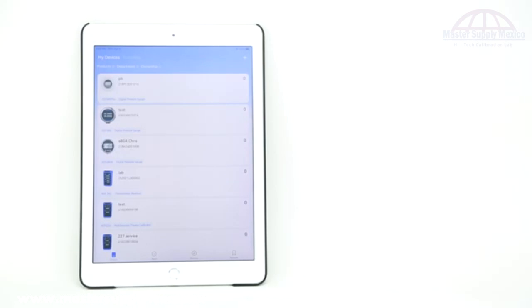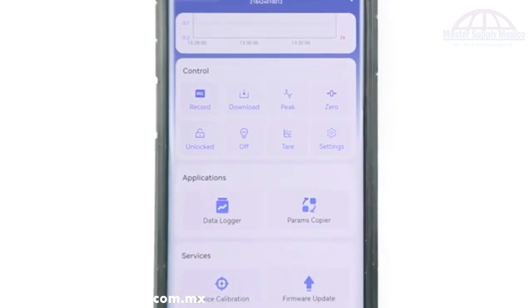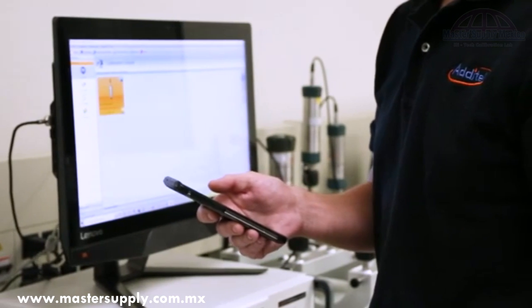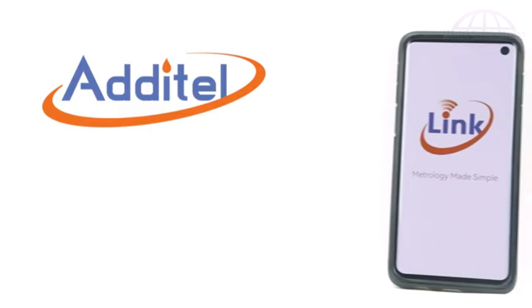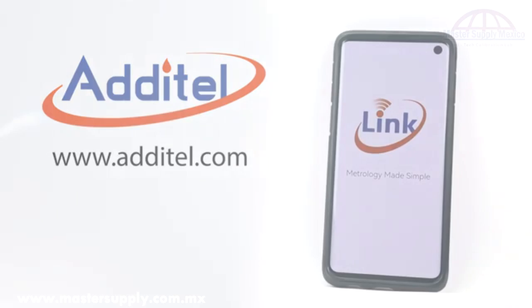Available on both iOS and Android devices, and with more features and connectivity options than ever before, the Additel Link app is a must-have for any calibration technician — and best of all, it's completely free. For more information on the Link app and other amazing products, please visit our website at additel.com.